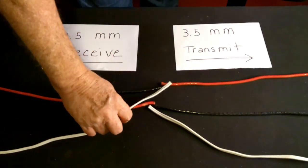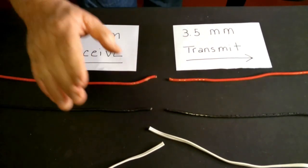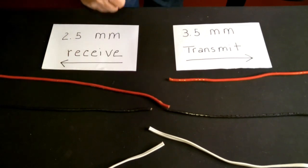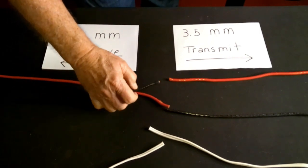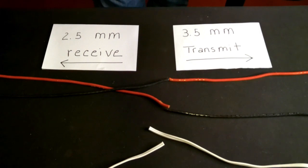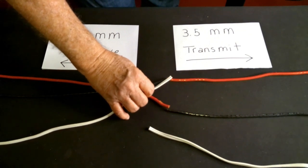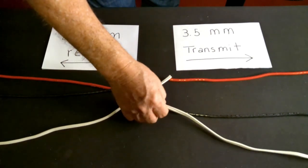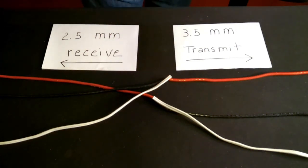We'll go over that one more time just to make sure you've got it. Receiving radio red to transmitting radio black. Receiving radio black to transmitting radio red. Receiving radio white to transmitting radio red. Transmitting radio white to receiving radio red. You have one connection with all three wires.